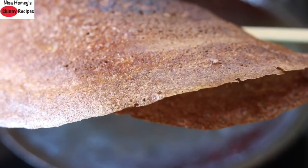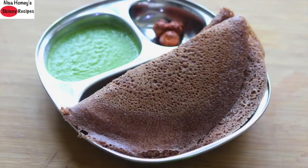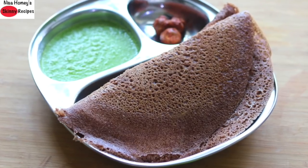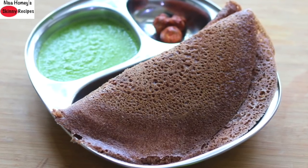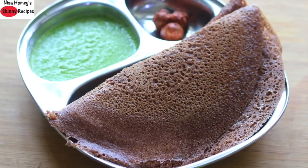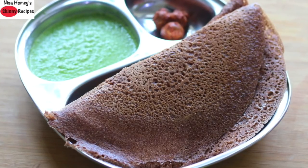Naturally fermented foods like dosa and idli should be included in your diet, especially if you have health issues like PCOS, diabetes, thyroid, or simply if you want to include whole grains in your weight loss journey. So let's get started with the recipe.